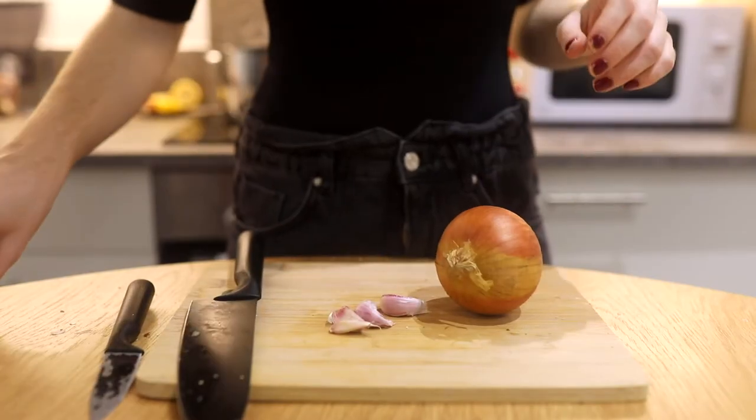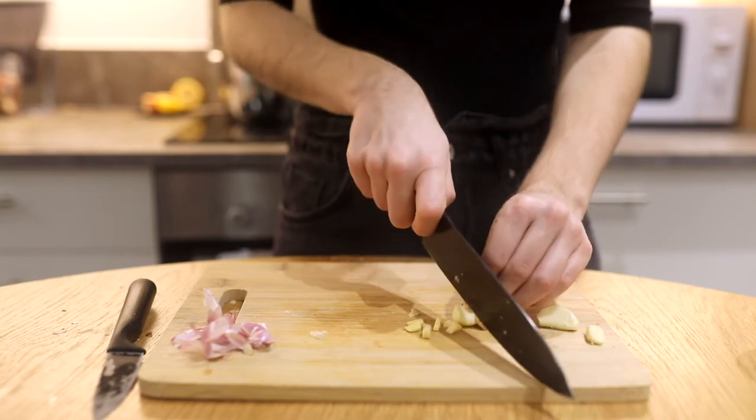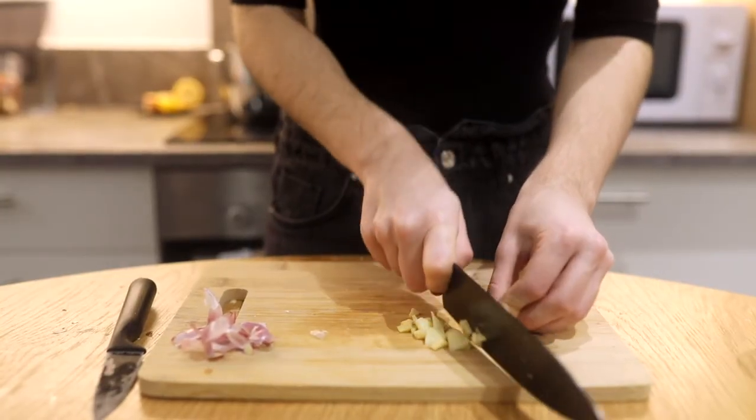While that's in the oven, we're gonna cut our garlic and our onion. We're making soup here, so don't worry if it's not perfectly cut — we're gonna blend it anyway. I'm using a lot of garlic because I love garlic, but feel free to use less.